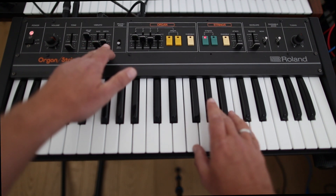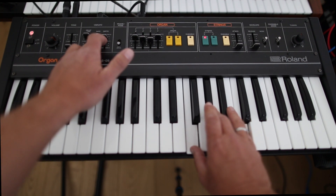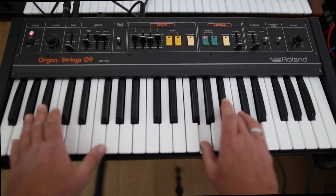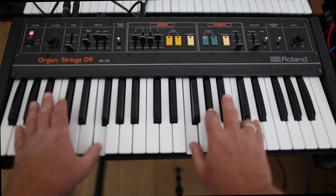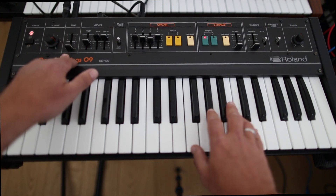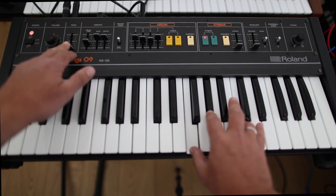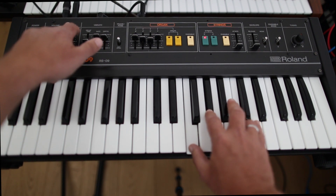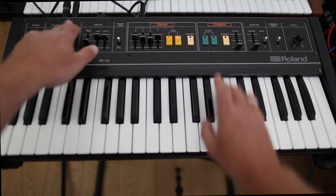There's also some vibrato on the strings. You also have something like a filter — it's quite a treble control to make the sound a little bit brighter. The same filter is available on the organ as well.